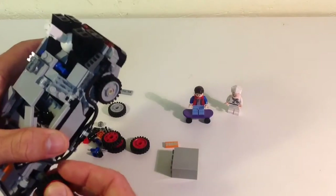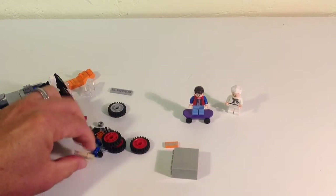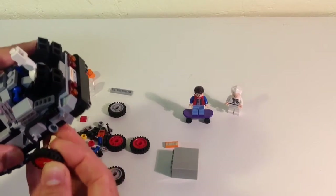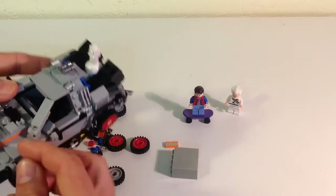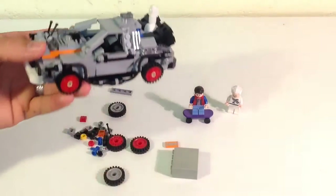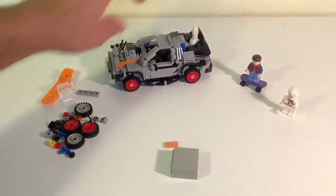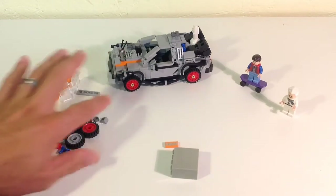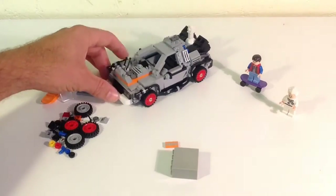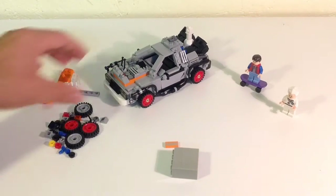I've seen other reviews where people complain about these wheels and I have to agree — I think Lego could have done a little more to give it that white wall effect to make it look better. But you can't really complain too much — I never would have thought Lego would do Back to the Future. You get basically all three sets in one. In the movie it had white wall tires and a big chrome center wheel cap, so it looked a lot nicer, but you can see why they used tile pieces instead of one nice slope to get that on there.